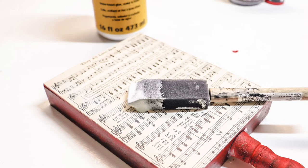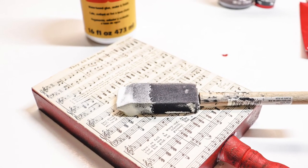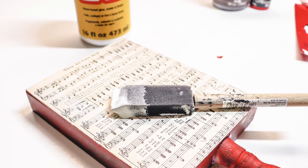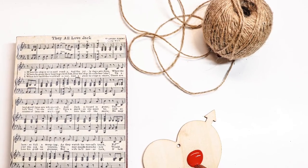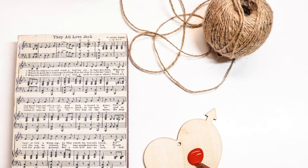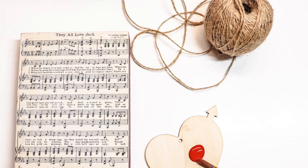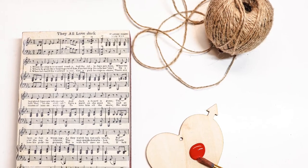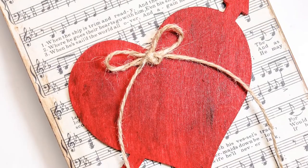Then once you have the sheet music fit to the sign, add a layer of Mod Podge on top of that. While that is drying, you can now paint your wooden heart. I got this heart as one of the packs at the Dollar Tree — you can use whatever you would like. You can also add an antiquing finish to the heart as well if you're giving your entire project an aged and antiqued look.